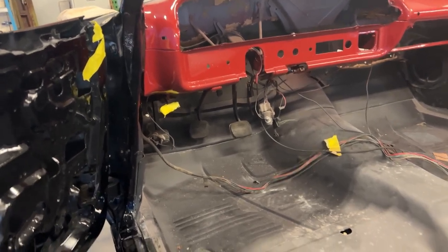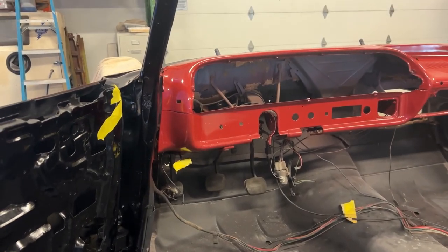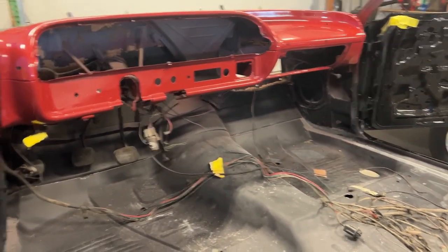We're working on the 64 Impala. I'm pulling the old wiring harness out — what's left of it. I'm gonna get that out and start laying the new harness in. Let's get working.